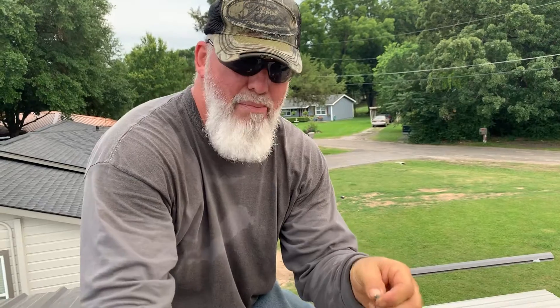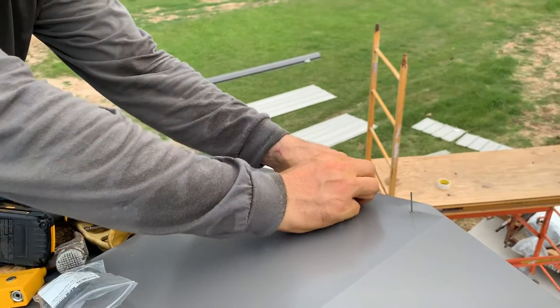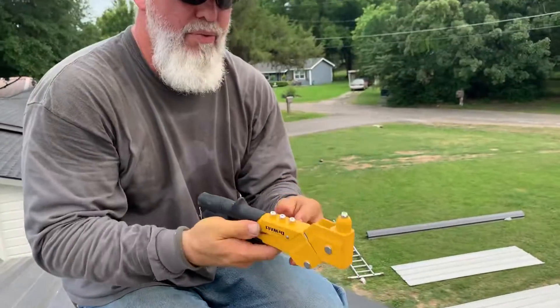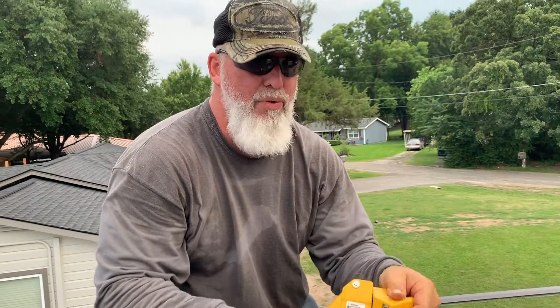These are color-coded to actually match our building. I take it and I place it in. Get it in there good. I have a DeWalt riveter that has the different heads, which really help out quite a bit if you're using different size rivets. This one even swivels.